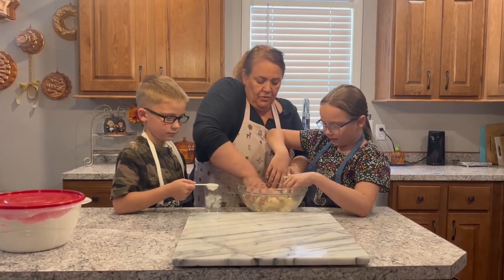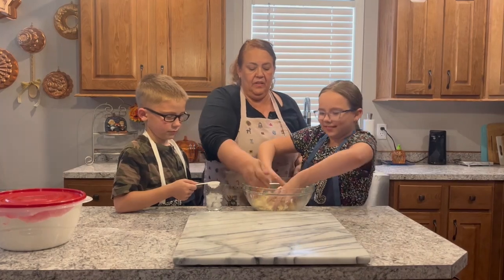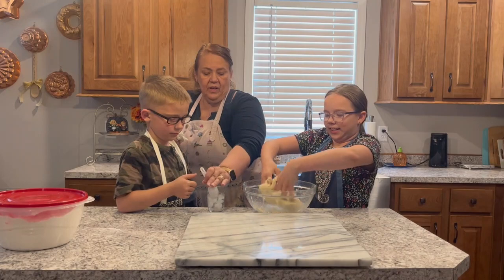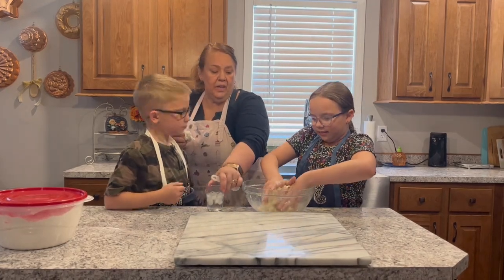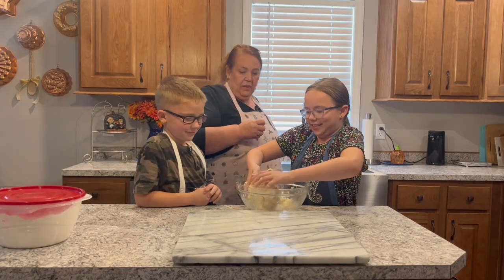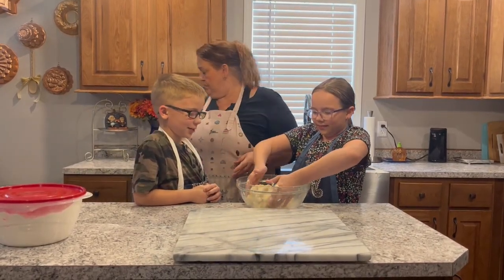Grab it and kind of turn it over and give it a little smoosh. Okay, it's feeling pretty good — I think we're going to call it good. You don't want the dough to be sticky, you just want it to be like play-doh, just really big, just like play-doh. And I think we've got it — a big thing of play-doh.